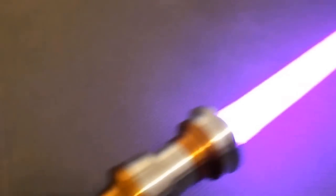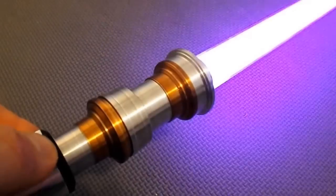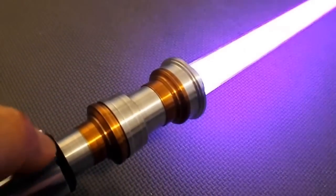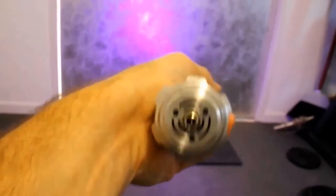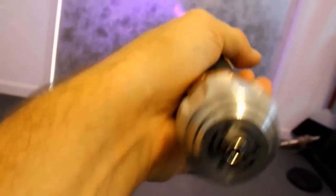Now let's go ahead and see the flash on clash. It's a white flash on clash — yeah, it's loud. There is also a yellow flash on the flash on clash.